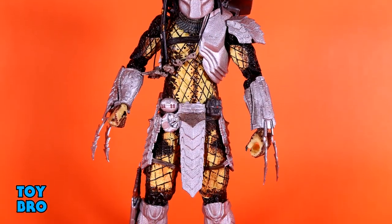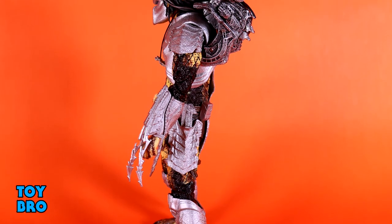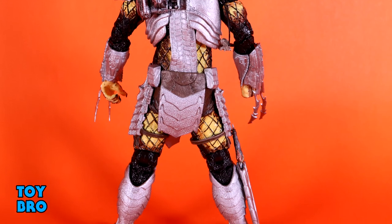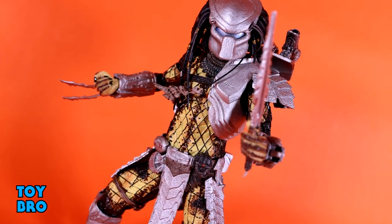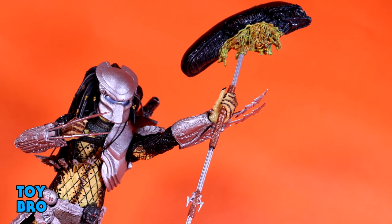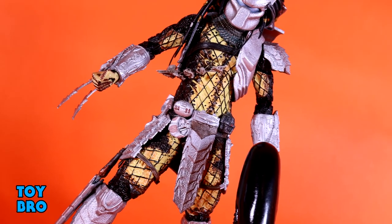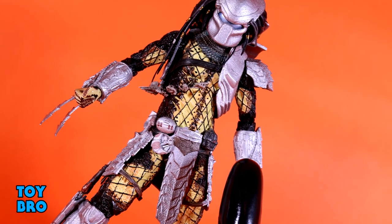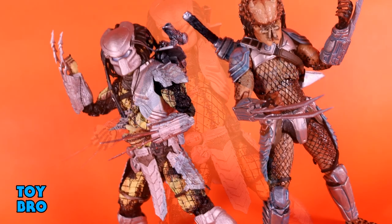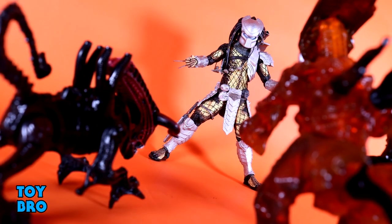Overall, this is still a pretty fun Predator. I very much enjoy the Predators from the first AVP movie — it's not the greatest movie, but I like some of the designs that come out of it. This Predator is interesting from a look standpoint because he looks so new and unused, which is just odd for Predators — they usually have a more gritty, battle-worn, dirty look. This guy is like a brand new recruit straight out of Predator training school. He's got a couple of wonky accessories in terms of how things stay in place, but he has a lot of cool looking stuff and you can get him into some fun poses, especially with that impaled Xenomorph skull.